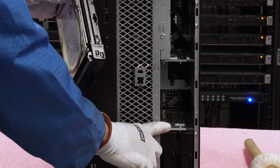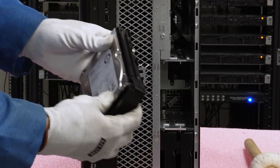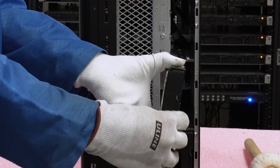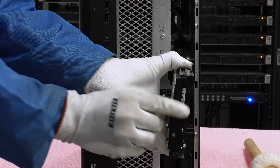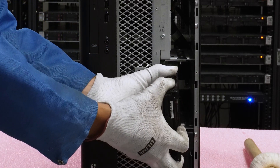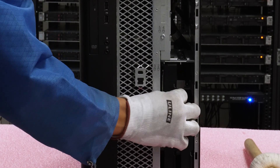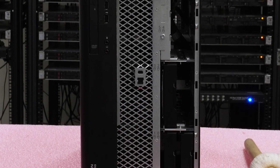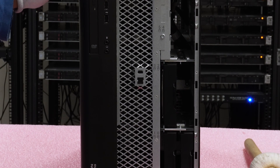I want to show you how easy it is to install the drive into the machine once you have it in the tray. There's a little groove on the side that's important to pay attention to. You want the drive facing to the left, so the front metal piece faces left. Then we open the tray and slide it right in, click it into place — and it's that easy. The harder part is actually getting the drive into the tray, which we'll show you now.